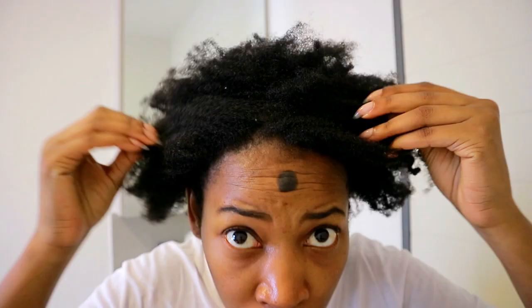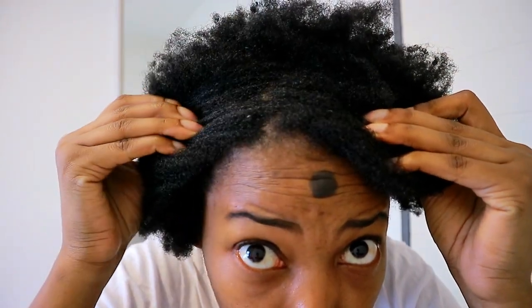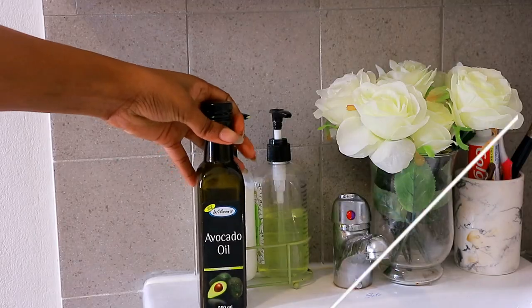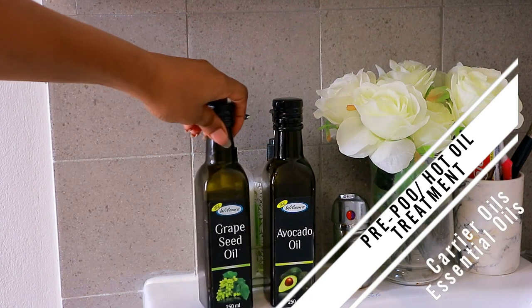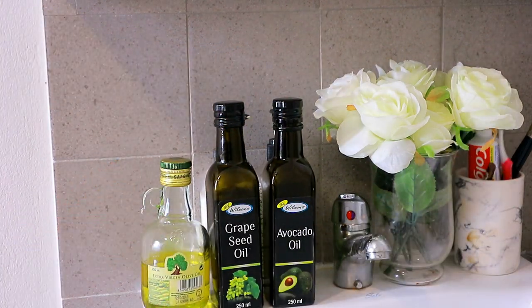Hey auntie, hey y'all! If you'd like to see how I get my hair from dirty, dry, and itchy, on my wash days I always love to pre-poo and hot oil treat my hair — that way no moisture is taken out of my hair from any shampoo, whether it's sulfate-free or not.